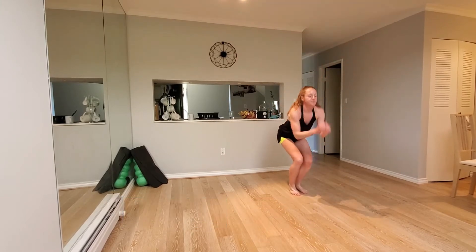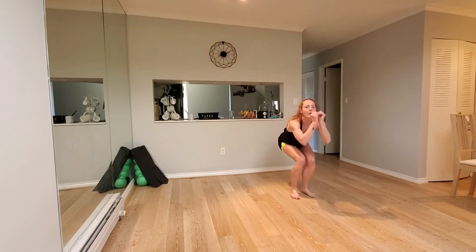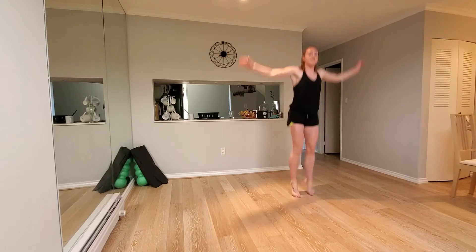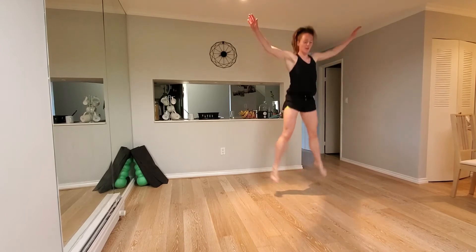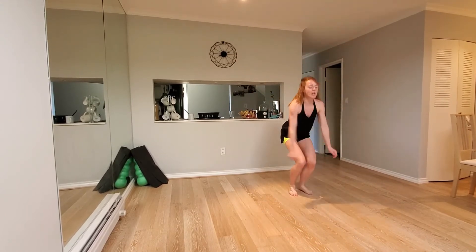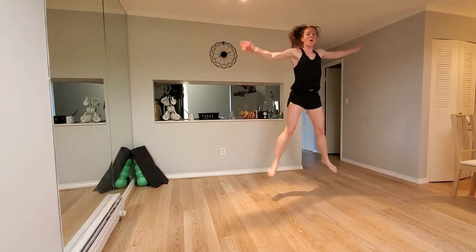Awesome, you got this. 15 seconds left, over halfway. Nearly there, keep going. Five seconds. Three, two, one.